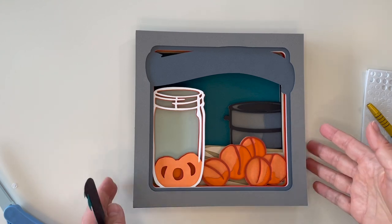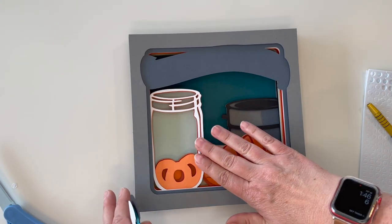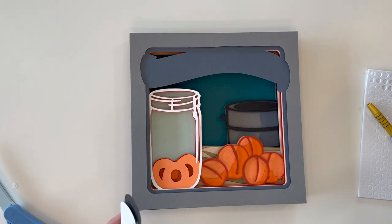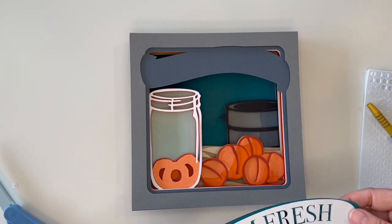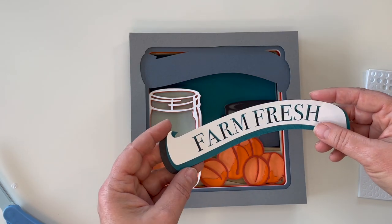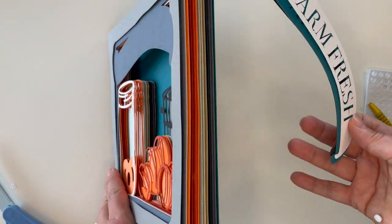I've just put together this shadow box, which is going to be the exact same technique as the other shadow box card that I have linked in my listing. I just wanted to show you how to do the banner here. This is quite a thick shadow box card — it has a lot of layers.